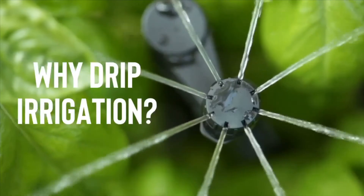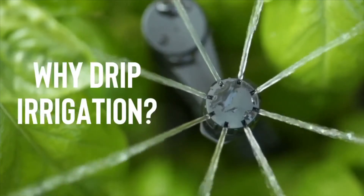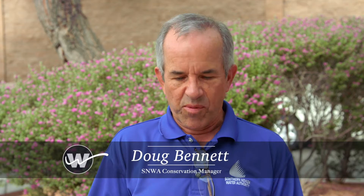Hi, I'm Doug Bennett with the Southern Nevada Water Authority and today we're going to answer some common questions about drip irrigation. One of the first things people want to know is why use drip? A drip system is more efficient because the plants are taking the water from the soil, so why not put the water right at the soil.